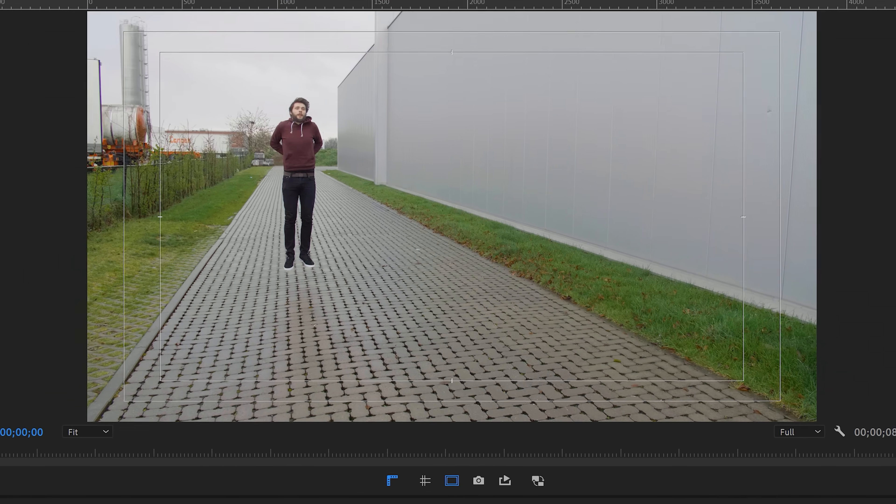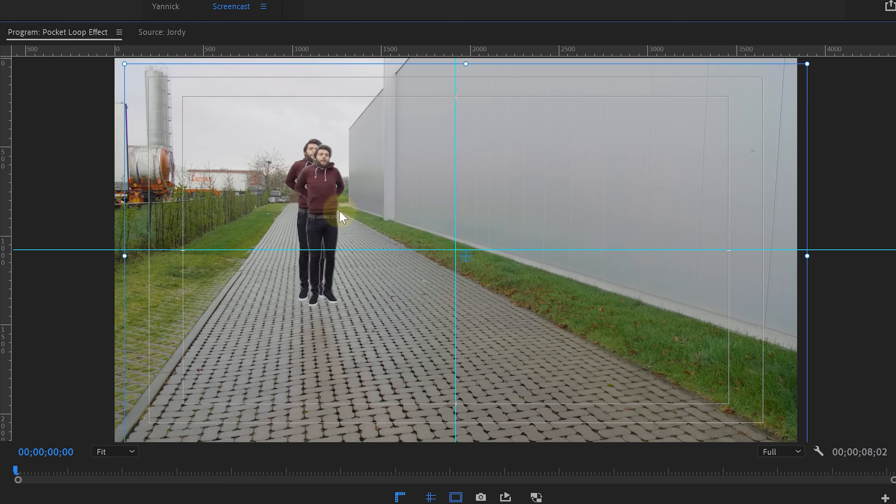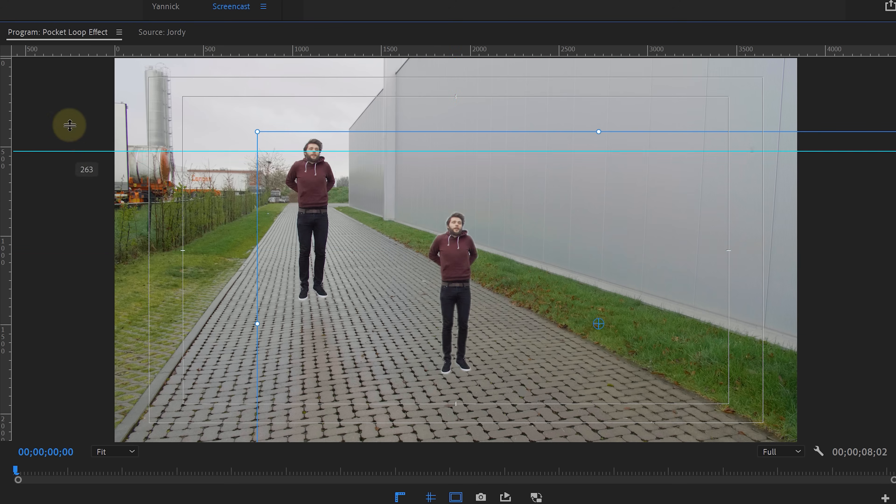We're going to center the cutout by enabling the rulers and the safe margins. Drag out a horizontal and vertical guideline from the rulers and match them with the indicators from the safe margins to get a perfect cross in the middle. Now use that cross to reposition your masked-out clip — think about where you're going to hold yourself. For me, that's my chest, so I place my chest in the middle of the cross. Then drag the guidelines back out of the frame.